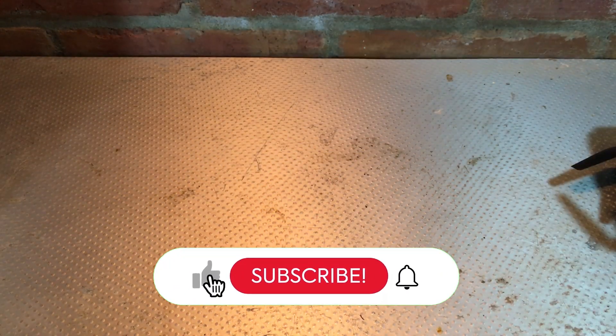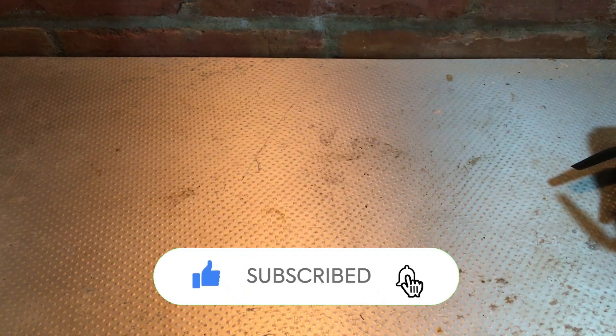I hope this has been a useful video. If you could like and subscribe it will help me to make more videos just like this.